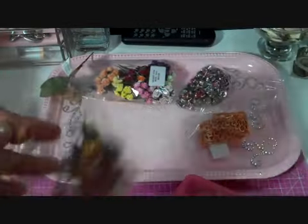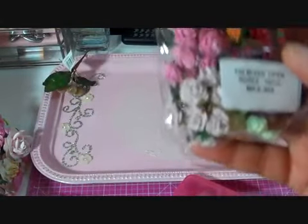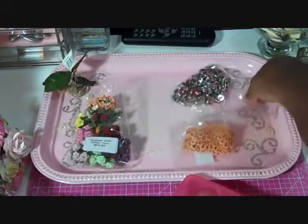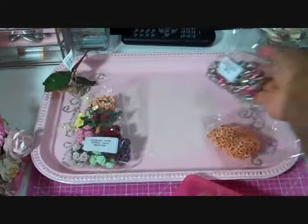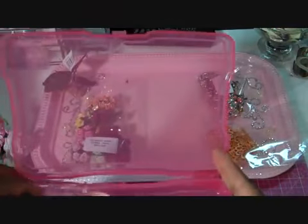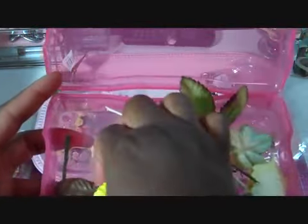I also used a lot of the 20mm open roses from the Mixed Brown Tone Pack, MKX 072. I used some of the 10mm open roses from the Mixed Pack, MKX 305. I used some of the Brads from the Mixed Color Medium Moonstone Brads Pack, MKX 227. I also used the 100 Mixed Leaves, MKX 435 — look at the variety of colors you get. I used mostly this color and then the brown ones.